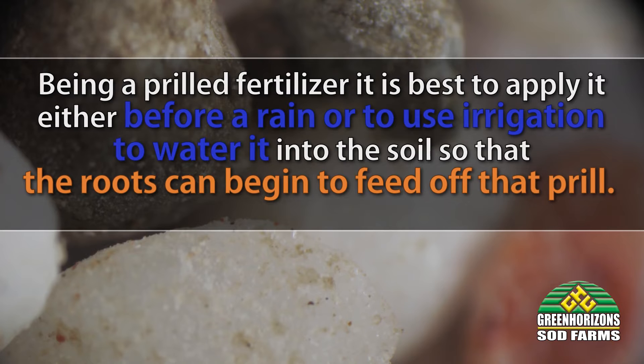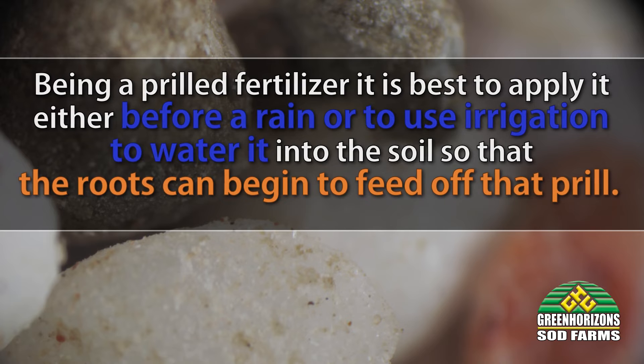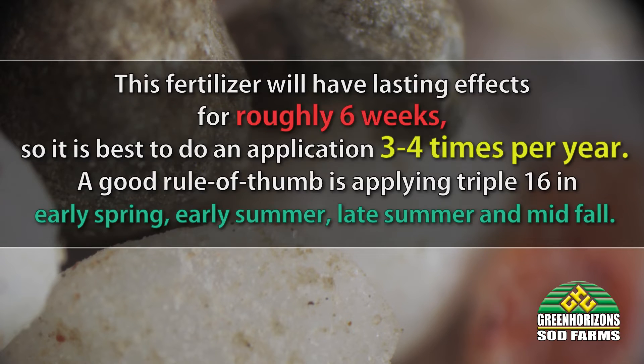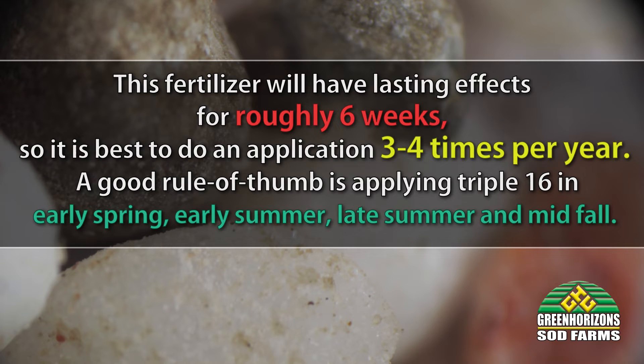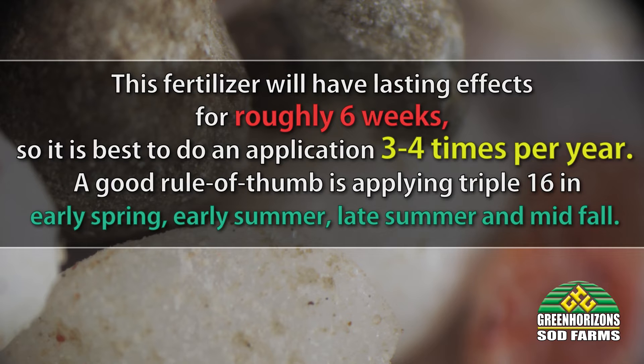Being a prilled fertilizer, it is best to apply it either before rain or to use irrigation to water it into the soil so that the roots can begin to feed off that prill. This fertilizer will have lasting effects for roughly six weeks, so it's best to do an application three to four times per year.